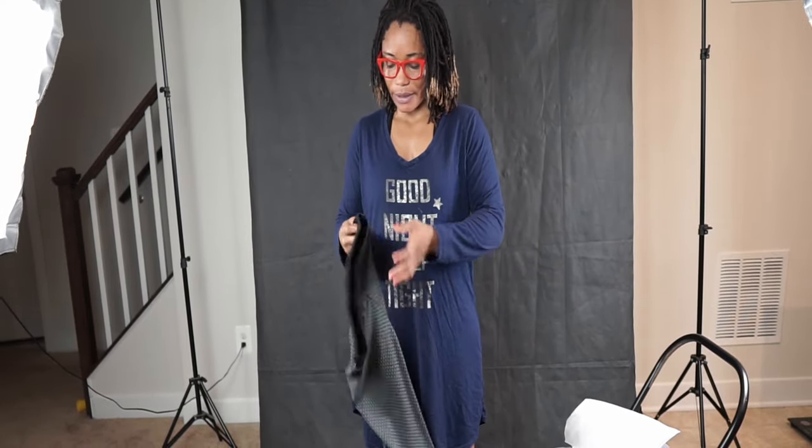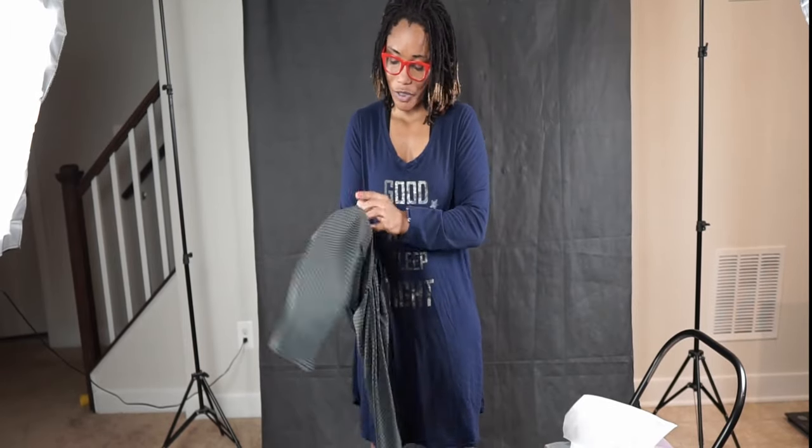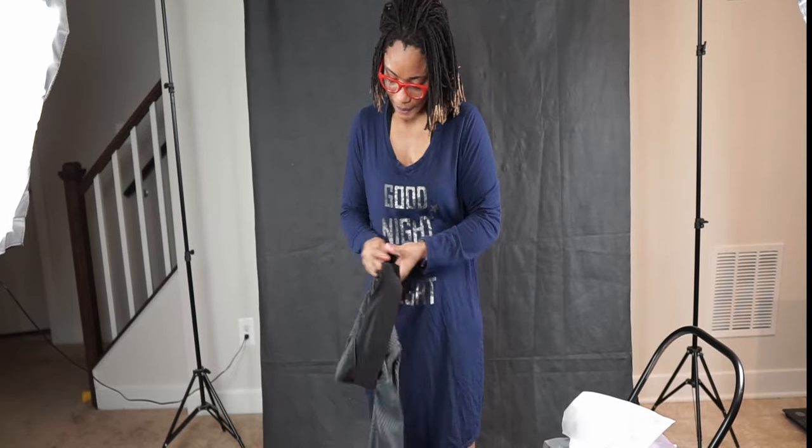You guys know that I bought two TikTok leggings. I just tried on the blue one, and this is the other one — the gray and black one. I don't know which one is better, but I'm going to try it on and then you guys can tell me which one you prefer.